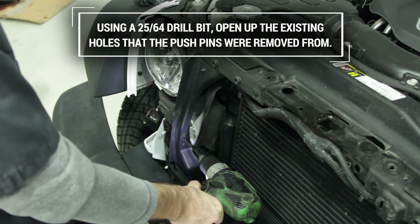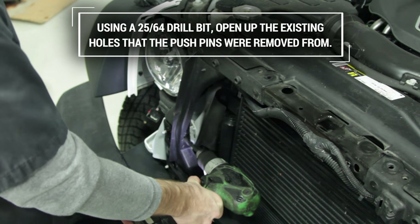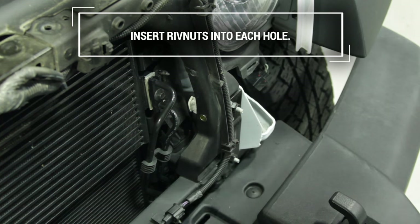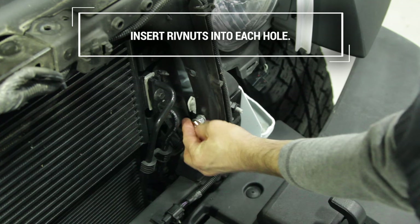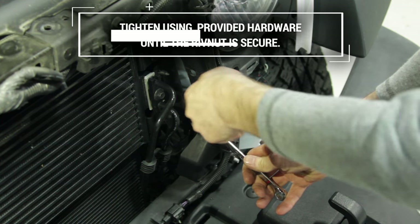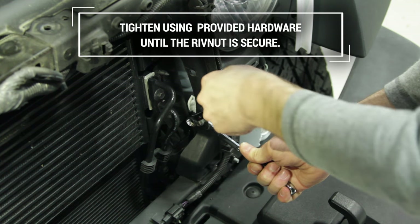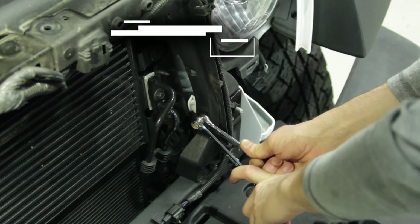Using a 25/64th drill bit, open up the existing holes that the push pins were removed from. Insert rib nuts into each hole, and using a 1/4-inch by 1-inch bolt and a 5/16-inch nut, hold the nut with a 1/2-inch wrench and tighten the 1/4-inch bolt with a 7/16-inch wrench until the rib nut is secure.